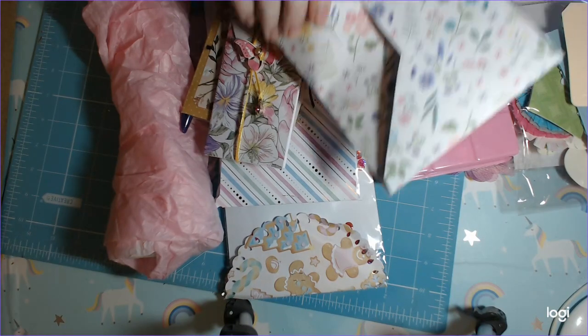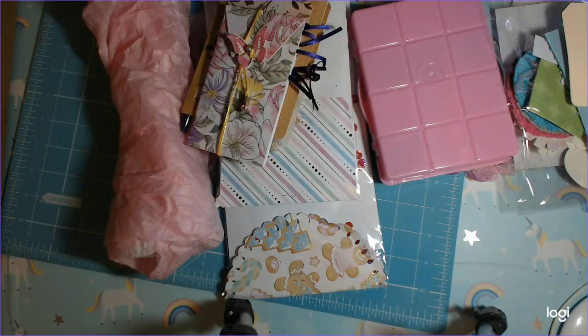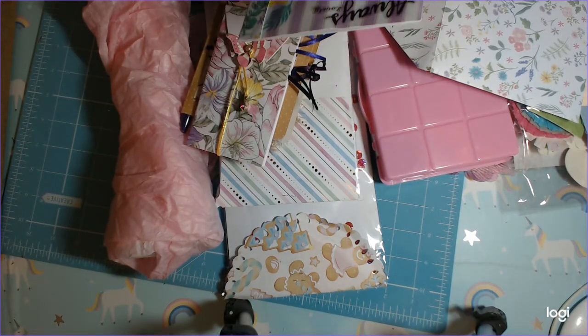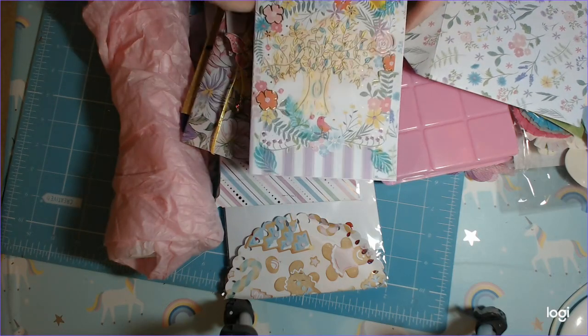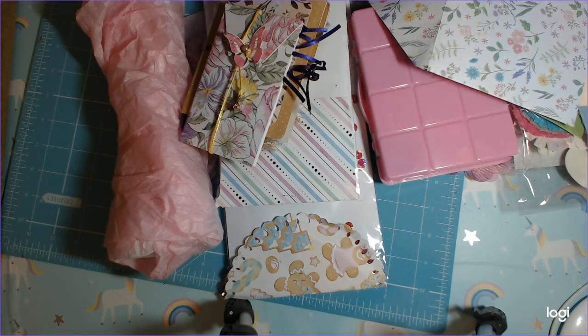She sent me this beautiful envelope with a handmade card, which I haven't read yet. I'm so excited I finally get to see this. Oh, look at her little tree! I love this stripey purple — that's really cute.